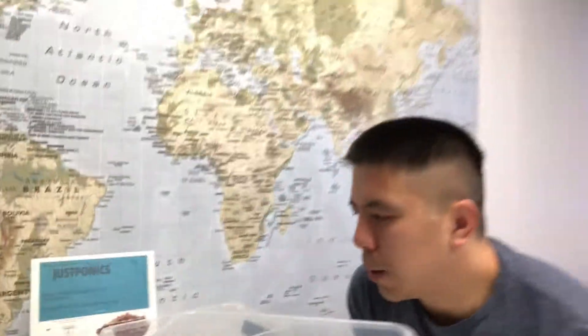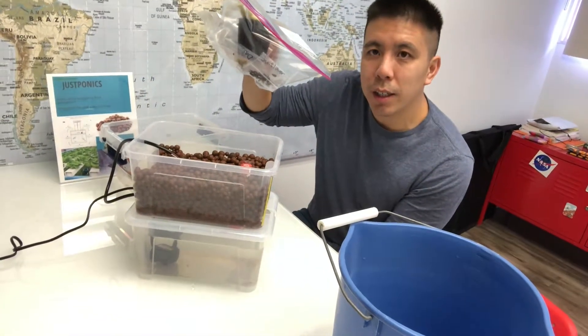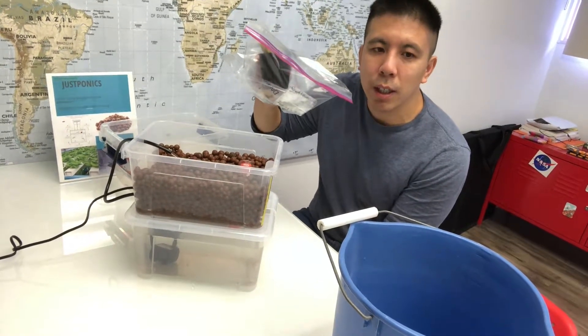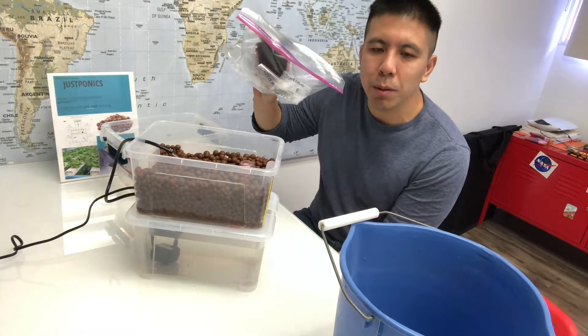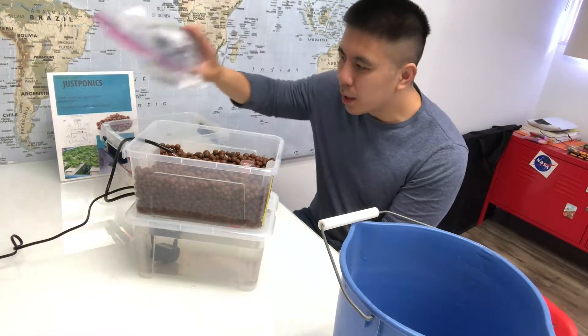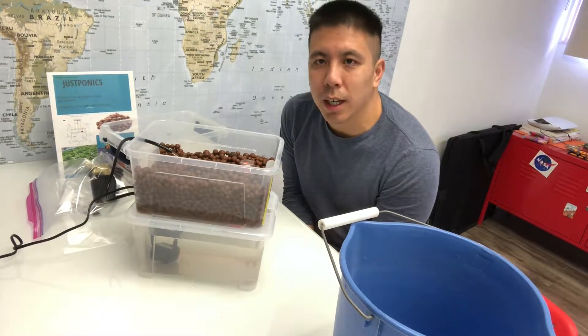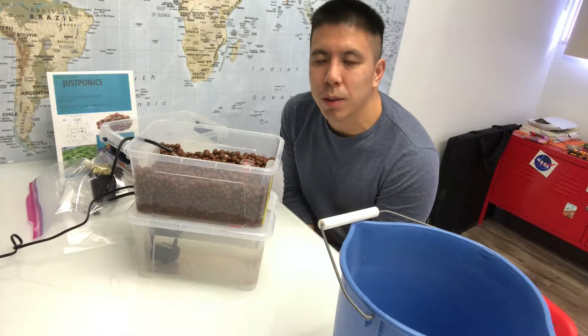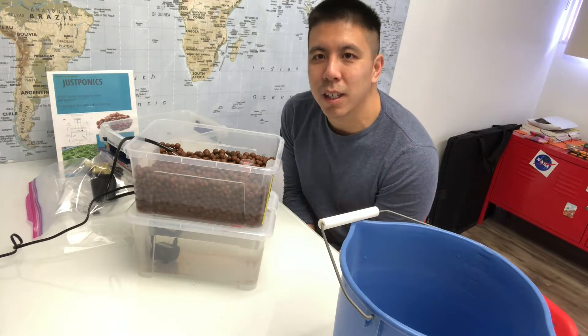There's one more step to add your seeds into your edgy kit. We have another video that describes that process — it's a video on how to seed your new mini aquaponics. And that's it, that's how you put together the edgy kit that we have at JustPonics. If you have any other questions, you can email us or check us out on Amazon and Etsy — we're selling these kits. It only takes a few minutes to put together. Thanks, bye.